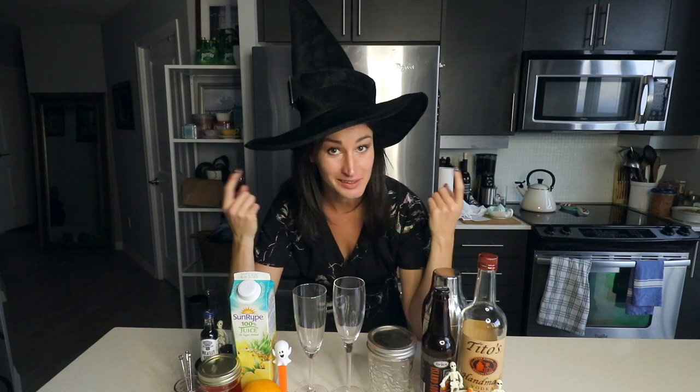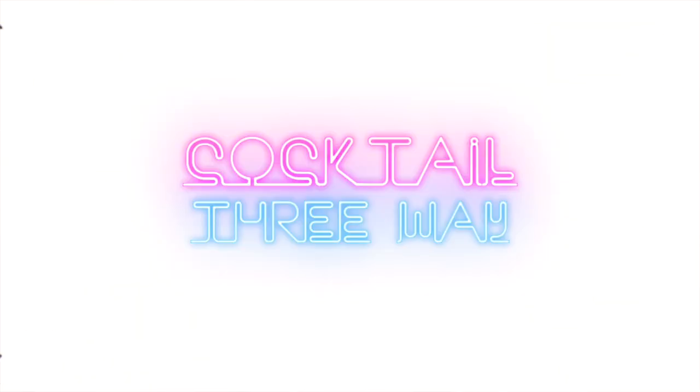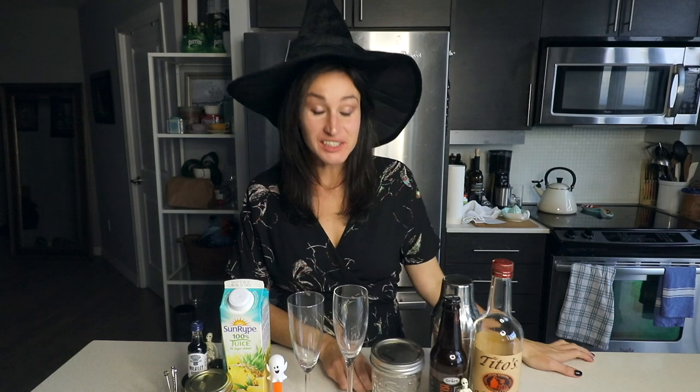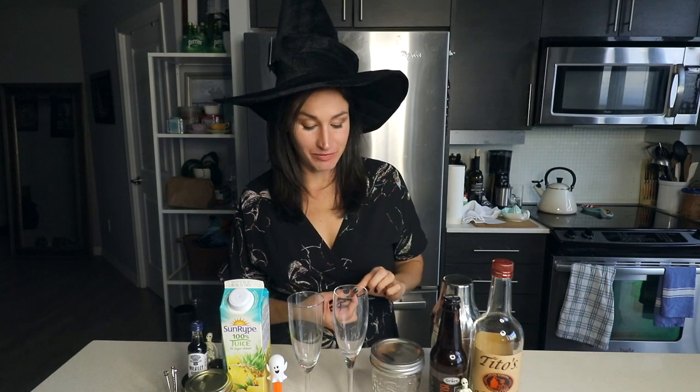Welcome back to another episode of Cocktail Three-Way. As you can see, we're going with a Halloween theme today. There's been official word that there is to be no trick-or-treating, no fun, no nothing for Halloween. So I figured why not take candy and turn it into a cocktail, and then I can sit at home and drink my candy in a costume.